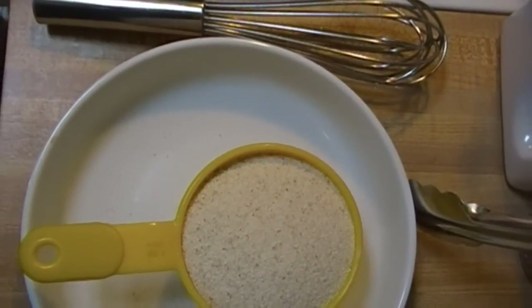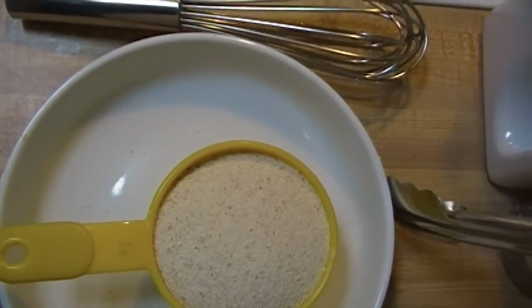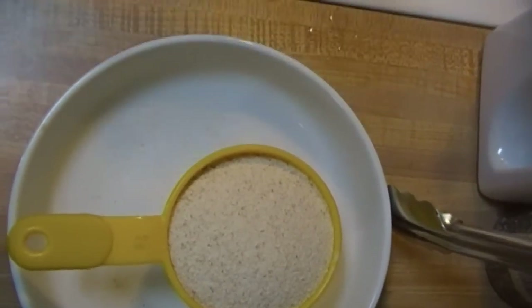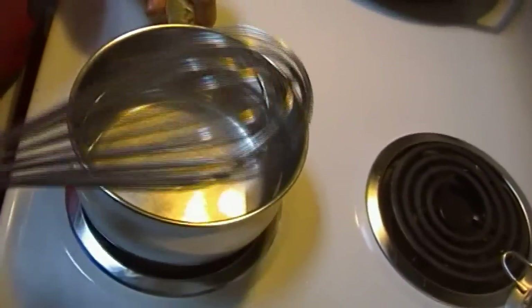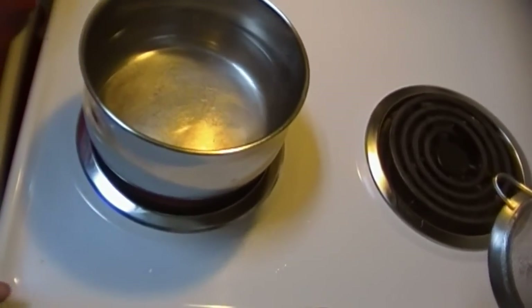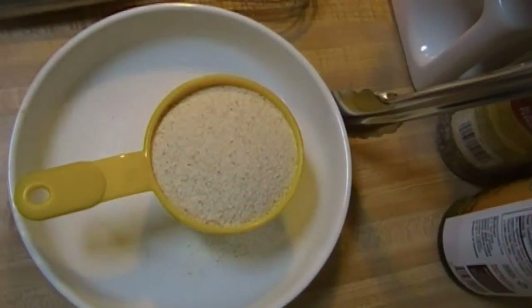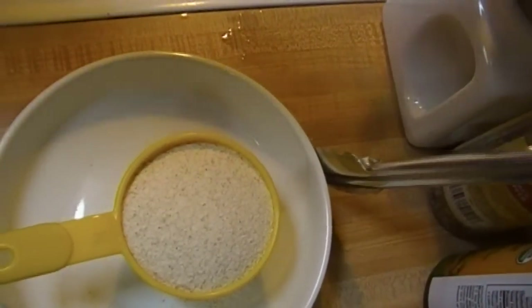It's very important that you do it a certain way, otherwise you're going to end up with a gloppy mess with lots of lumps. You must use a whisk — that's one thing I will say, you must use a whisk. It's the best, most effective way of dealing with the cream of wheat so you don't get lumps. I'm going to switch to a lighter one because this one is a little heavy in my hand.